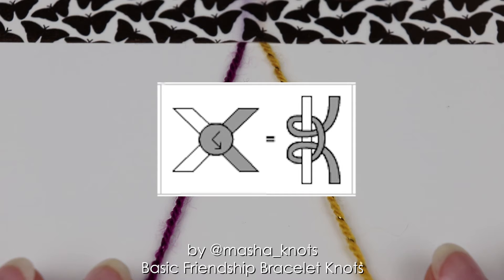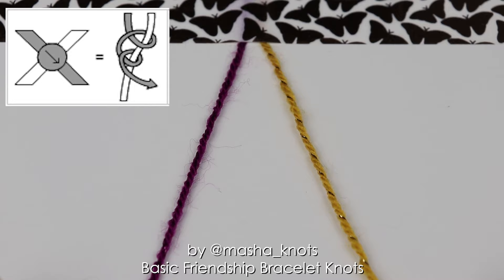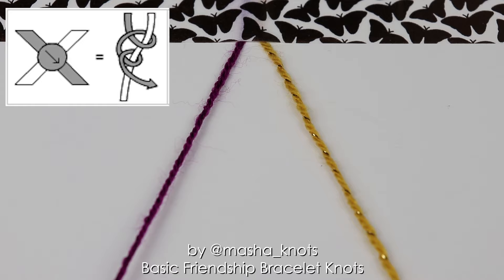Let's go through these one by one starting with the forward knot. The forward knot is represented by an arrow to the right. Knots in friendship bracelets are usually done between two strings, and in a forward knot the string on the left is the leading string and makes a knot onto the string on the right. The forward knot moves the string from left to right while making a knot of its color.